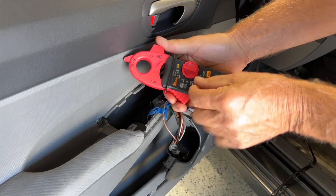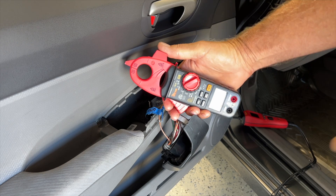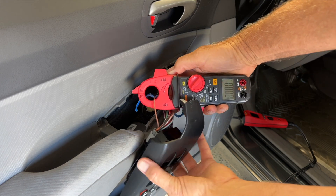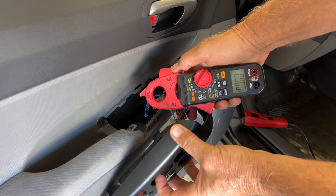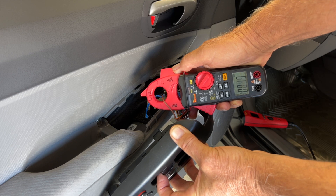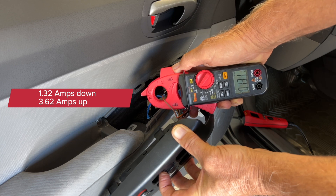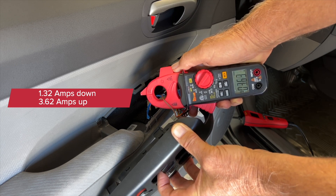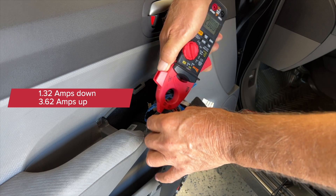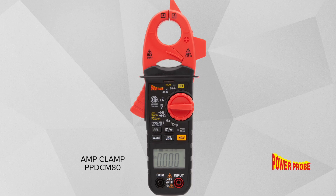Let's put it on the 40 amp scale, zero it, get the clamp over the brown wire, and let's go. Getting 1.3 on the way down and 3.62 on the way up. That's success - this reading is more consistent with the others and I'm confident I won't have any more problems.